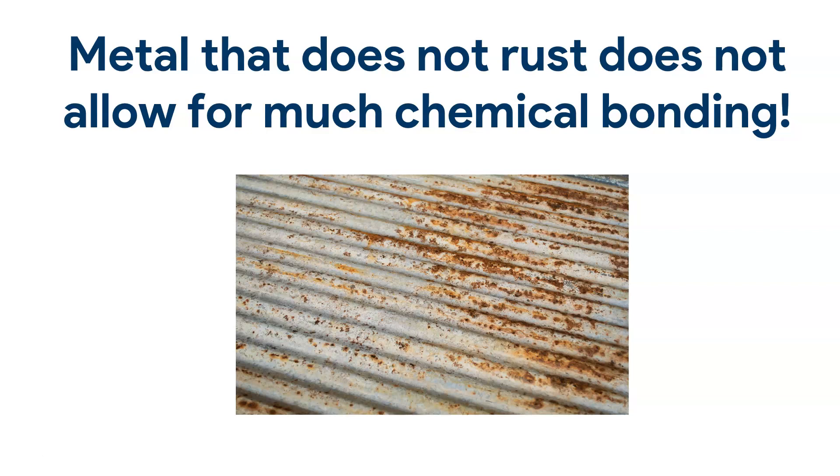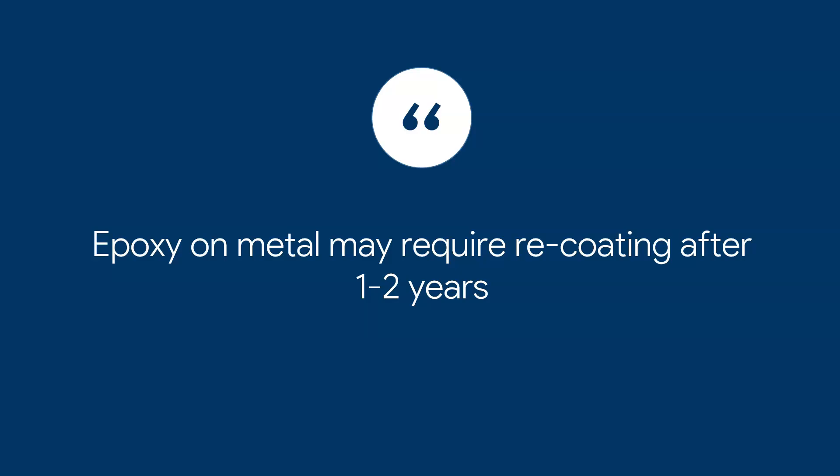Rust is the result of a chemical reaction — steel oxidizes and causes rust. In that same sense, a rusty surface is actually better for getting epoxy to stick than treated aluminum or stainless steel. Obviously, if you were to paint over a rusted surface, you would first want to sand the rust off, then apply a primer — preferably a primer for rust and metal — and then paint over it. The point is: if a surface can rust, epoxy will probably stick to it better.